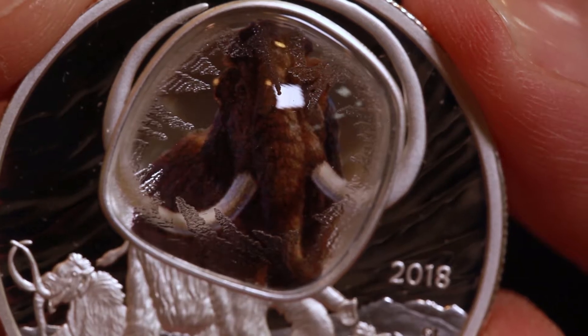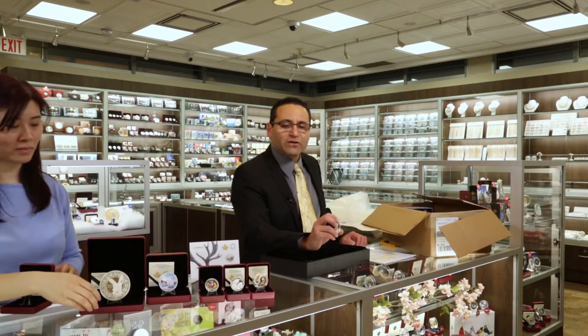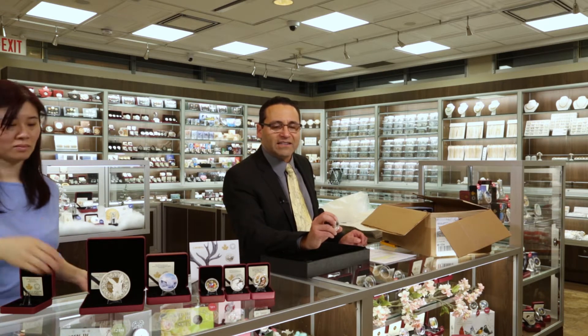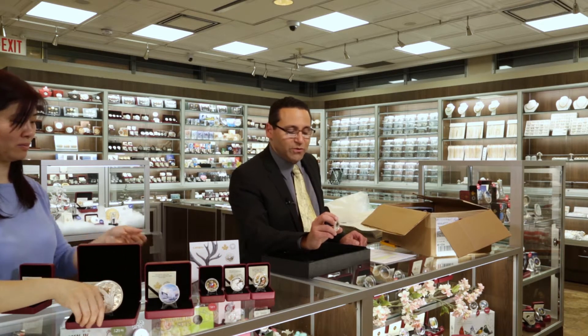Pure silver, of course — all of the items we've showcased so far. In fact, I think every single item in this launch is going to be pure silver, or there's one gold item that's not pure and will be taxable. The rest of them are all going to be tax exempt. This one adds nicely to a selection of different prehistoric animals of Canada that have been showcased over the past years by the Royal Canadian Mint.